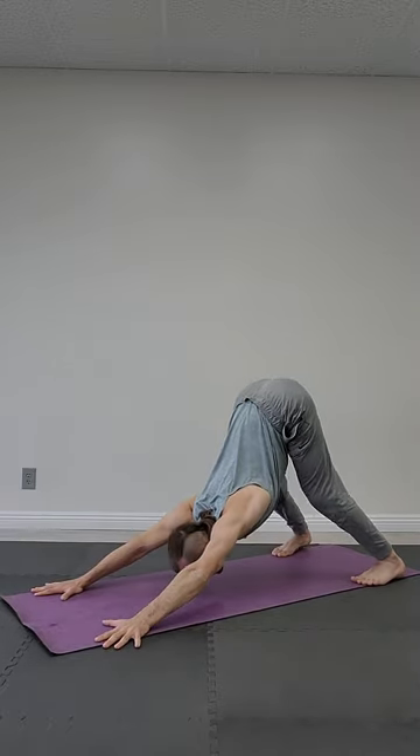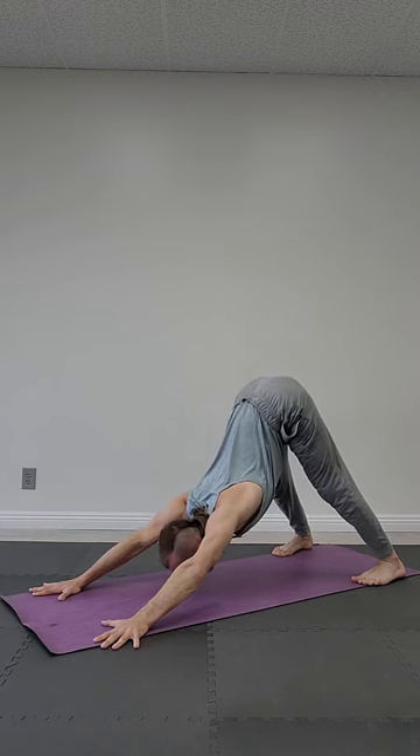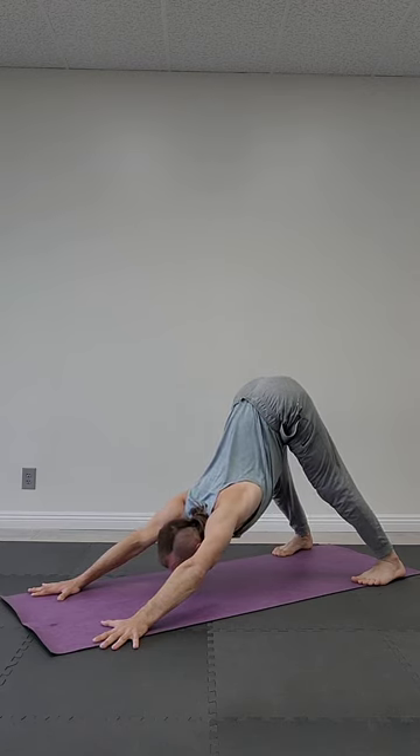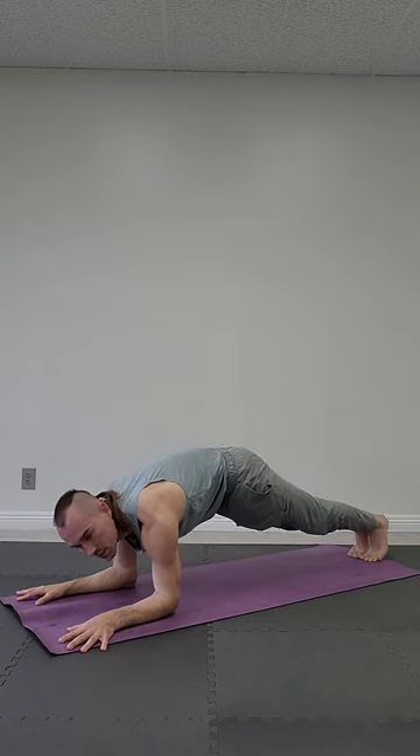Down dog position: bend knees, push chest to the floor, chin to the floor. Inhale, exhale. Move forward to forearm plank position. Palms wider than your elbows, tailbone inside, push with your head back. Inhale, exhale.